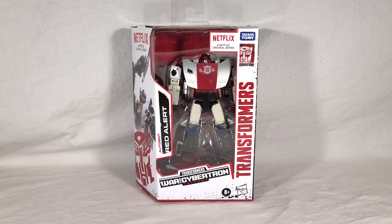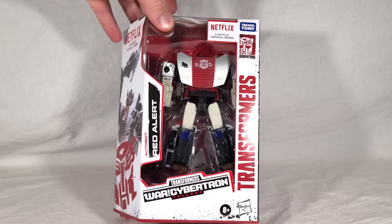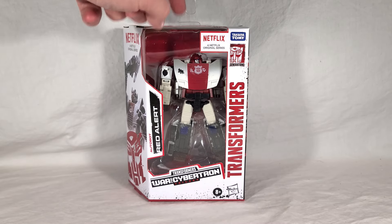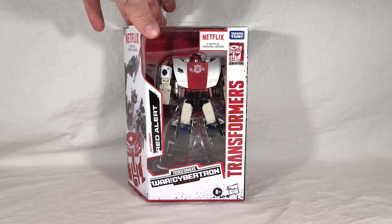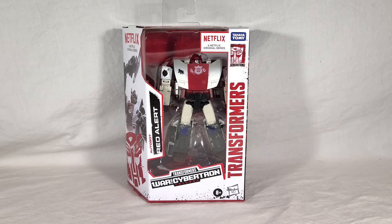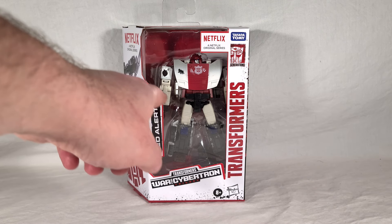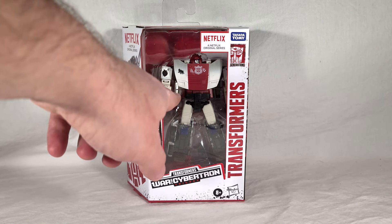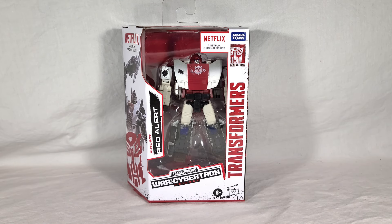Red Alert comes in your standard Netflix-branded War for Cybertron packaging. You can see him front and center. His head is cocked a little oddly — I don't think that'll be an issue. He's got some new paint apps, which caused a little bit of color mismatch, because he's got a softer white plastic, very similar to Sideswipe's. But then his painted white is very, very bright, so they really don't match up well. We'll get a better look at that once we get him out of the box.